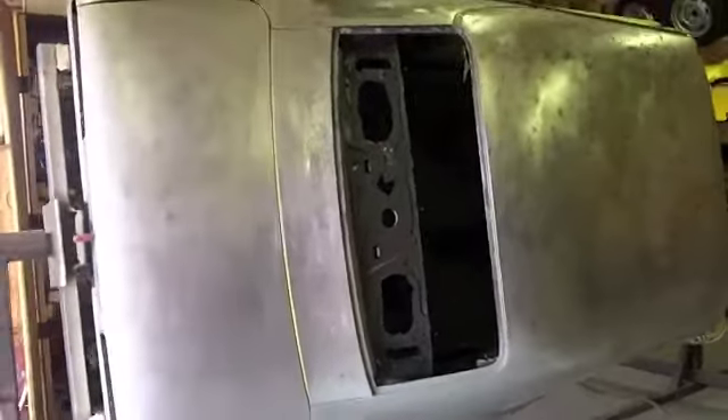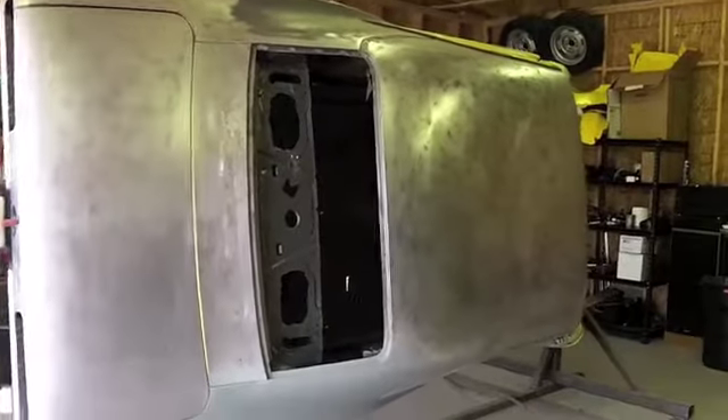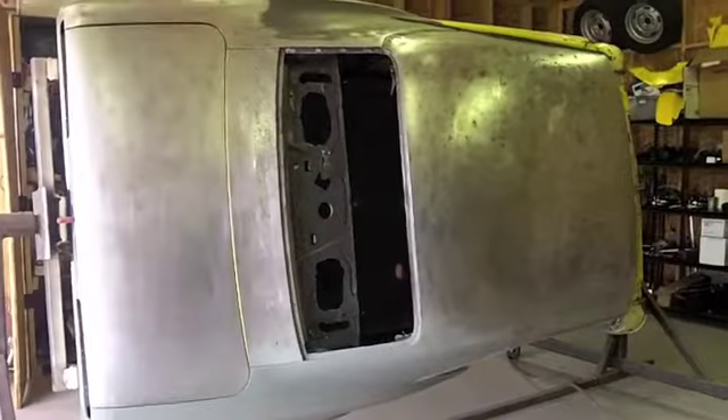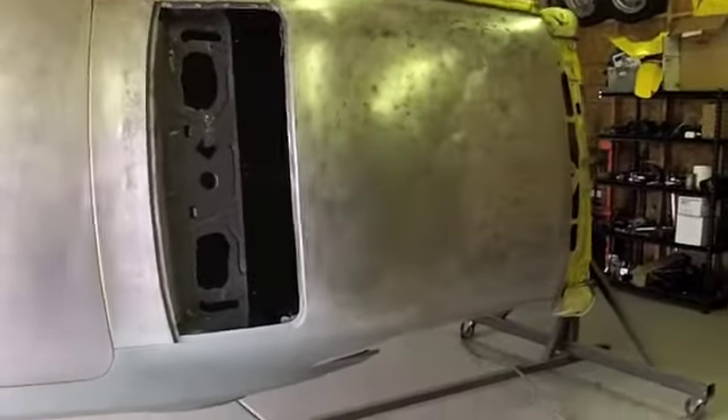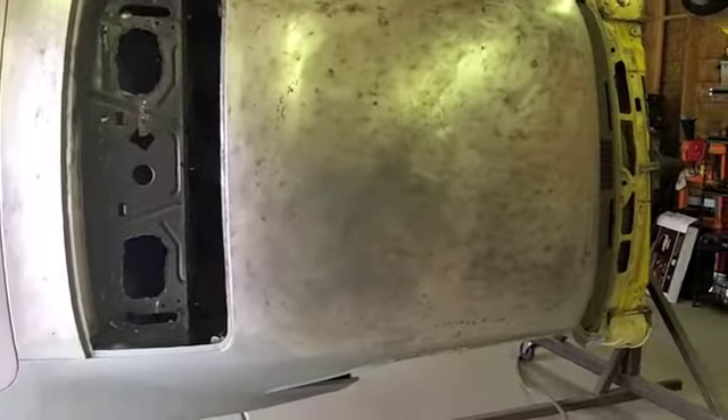Hey guys, it's July 7th. I actually got a couple of hours free today and thought I'd see if I could work on this Camaro. I haven't touched it in months — it seems like every time I say I'm ready to start working on it, I get sidetracked and never get back to it.